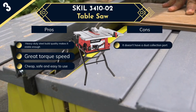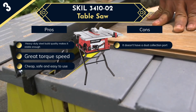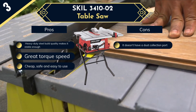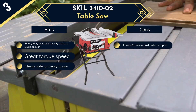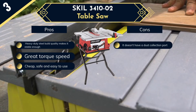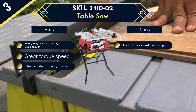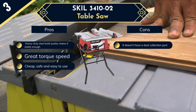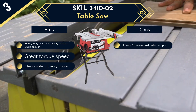Whenever you need your stuff, they are right at hand. A riving knife on the benchtop saw prevents kickback, and the blade guard increases safety while operating. You can attach or detach the guard as needed in seconds. The price, build quality, power, storage, and safety all make it one of the best affordable table saws on the market.